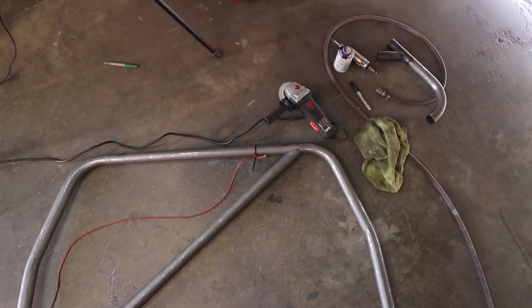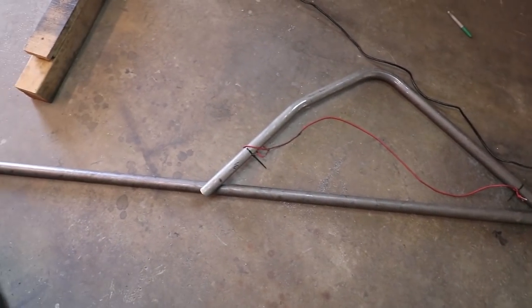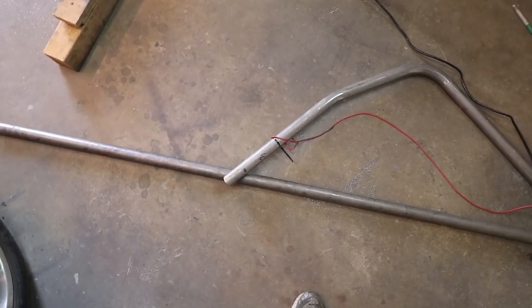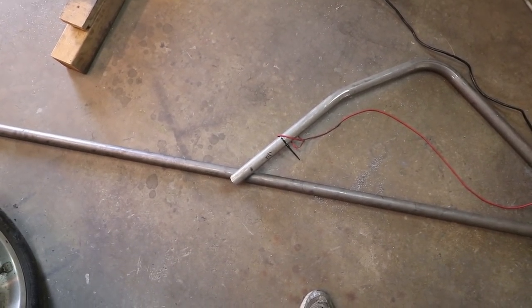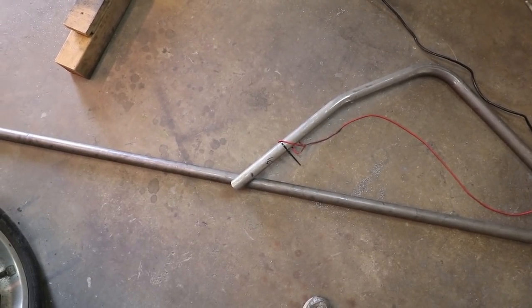I've got this joint all tuned up and ready to tack weld. These tubes are overlapping here, so I'm going to trim this side and doctor up this joint so it's all ready to weld. I'm going to make this side a little extra long because I'm going to be stretching this out about an inch or so.